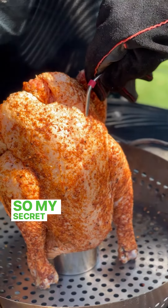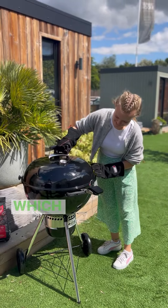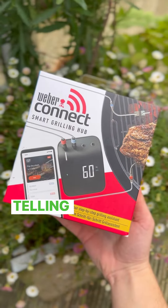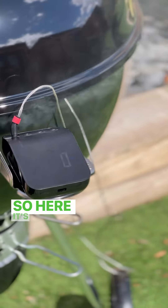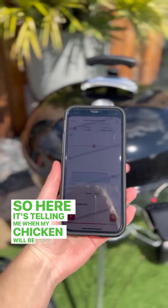My secret weapon to cooking perfectly on the barbecue is the Weber Connect, which is like having a tiny chef watching over my food and telling me how to cook it and what progress it's making, by updating me through an app on my phone. Here it's telling me when my chicken will be done — in about an hour — and its current temperature and how that's tracking.